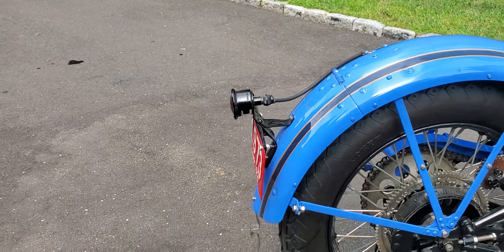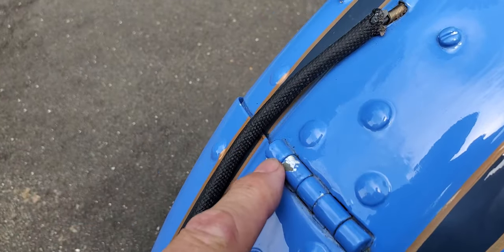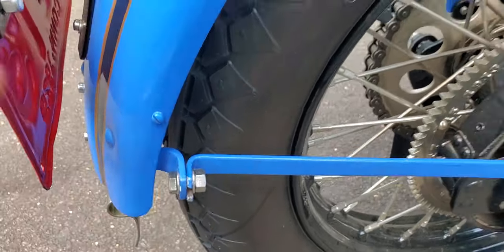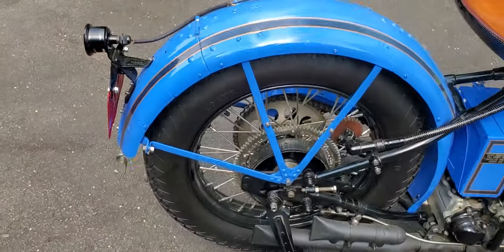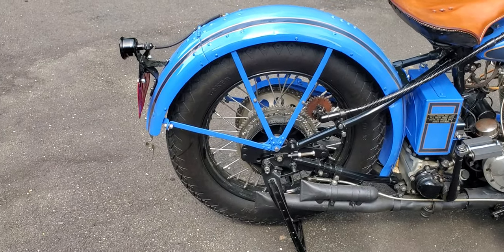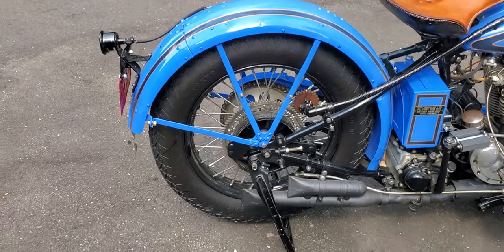The interesting thing about the fenders — you see there's a hinge here, right here's a hinge, just a little chip of paint — and what would happen is you could disconnect both here and one on the other side. The whole fender lifts up and out of the way, so on the rear stand you can change your flat tire, pull the wheel right off without having to deal with any of the other issues.